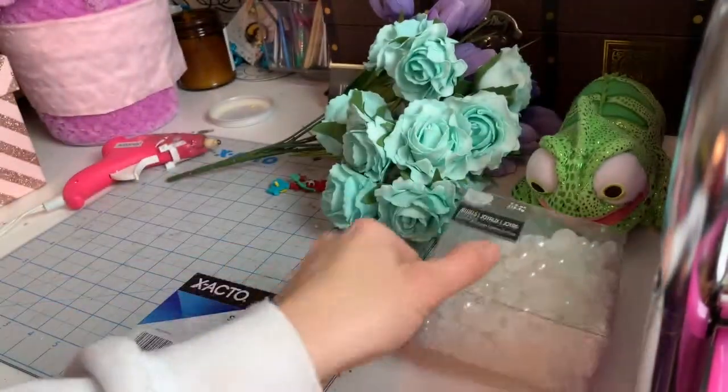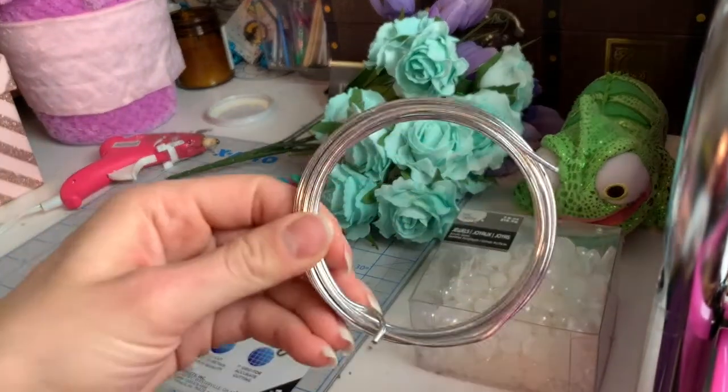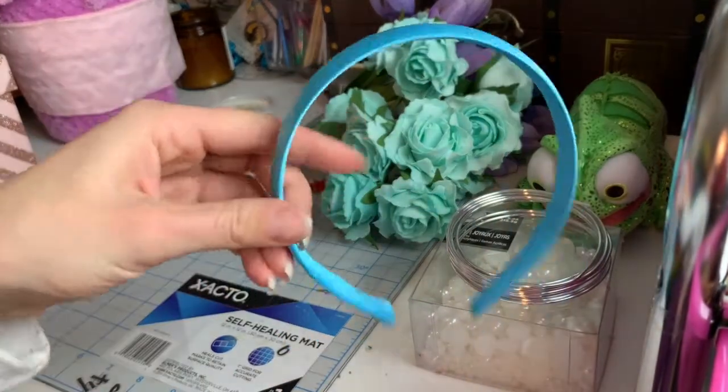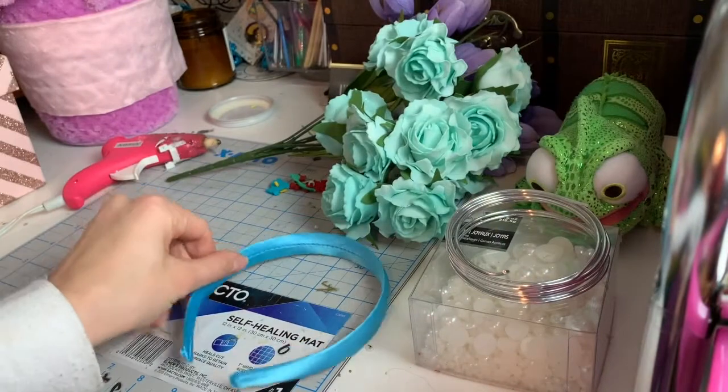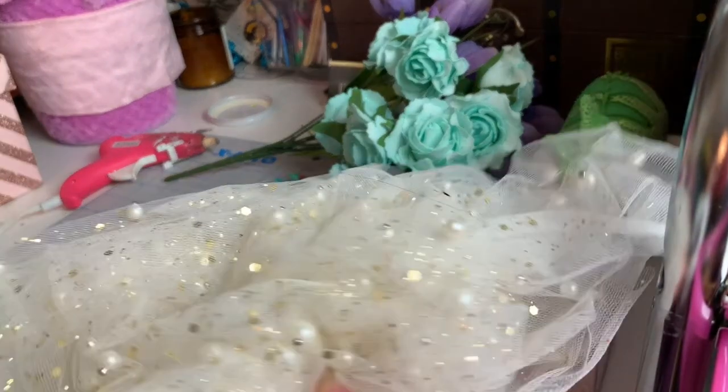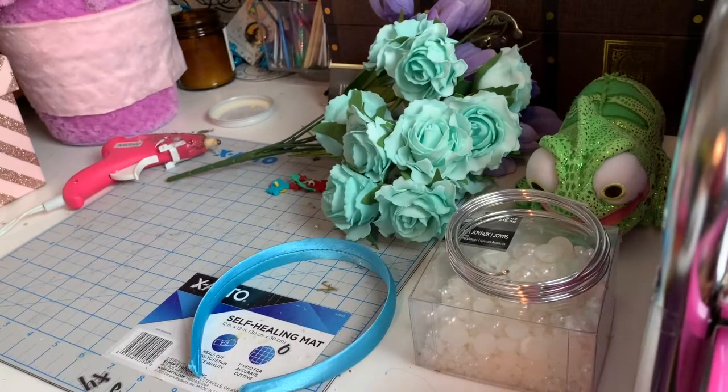Then I've got some pearls that we're going to add over some sheer fabric. I've got wire to make the ears, my headband — I'm going to go with a nice blue. And then I've got this beautiful sheer fabric that I love that has little gold sparkles and pearls in it. We might not even need the extra pearls, but they're just in case.